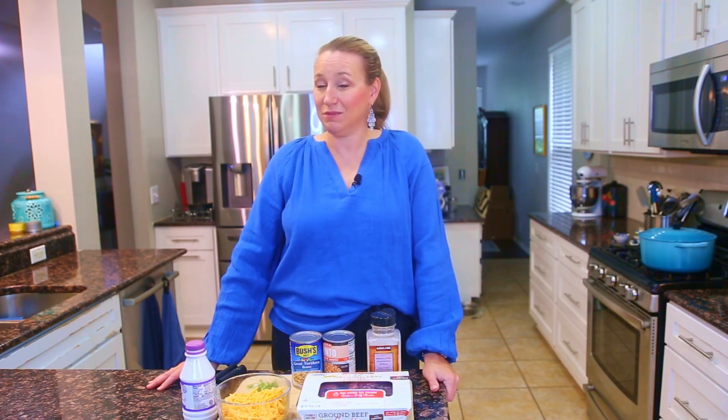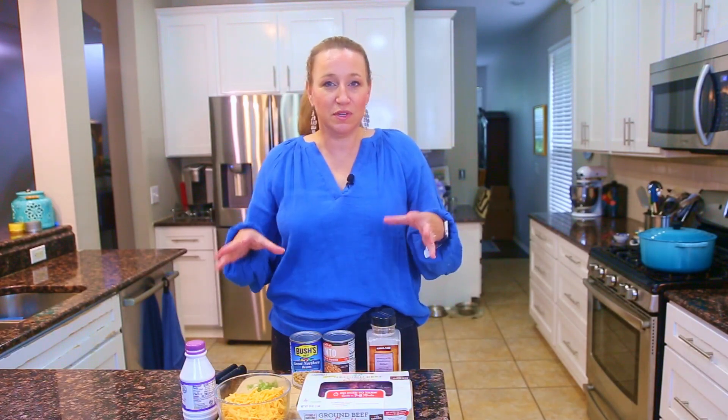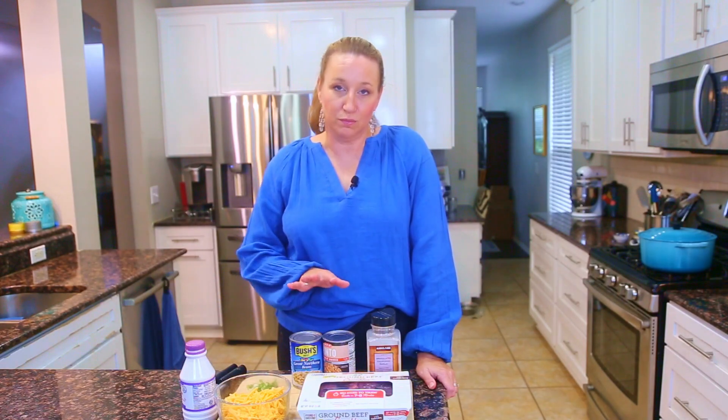We've all felt the pinch of food price increases — they seem to have leveled off, but maybe not quite come back down, and maybe they won't. I was hoping they would, but I don't know. Since we don't have a crystal ball, we're learning how to cook more at home, because that's definitely the most affordable way to do meals.